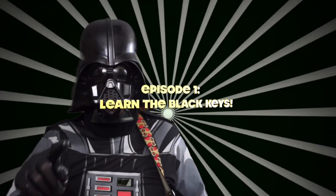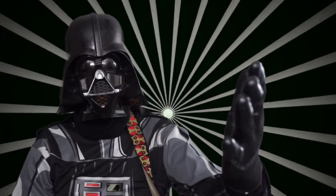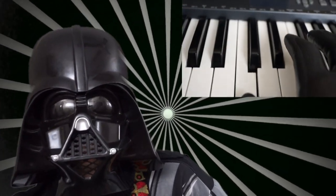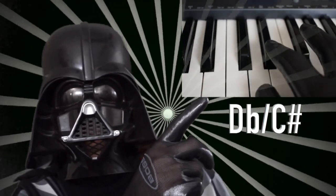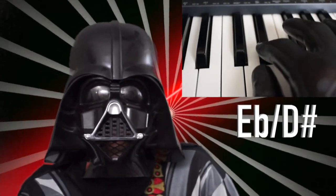We will begin our journey of the dark side by learning the black keys. So you have found middle C. The note right above it is a D-flat or C-sharp. The next dark note we encounter is E-flat or D-sharp.